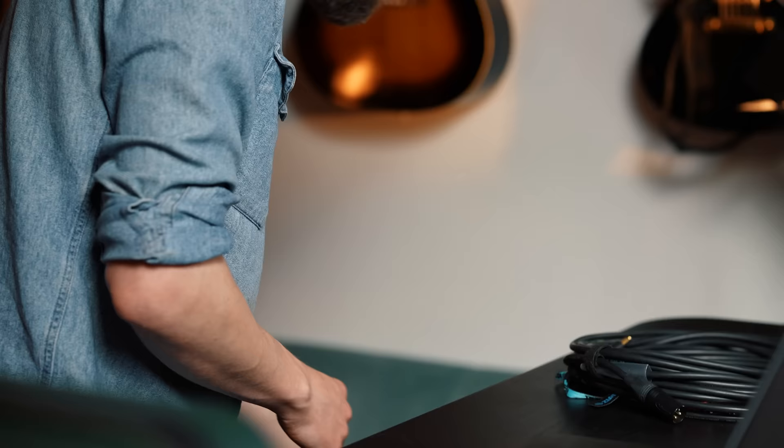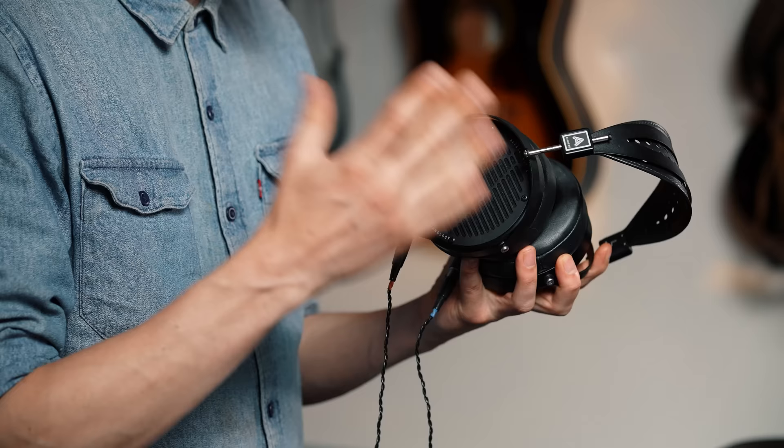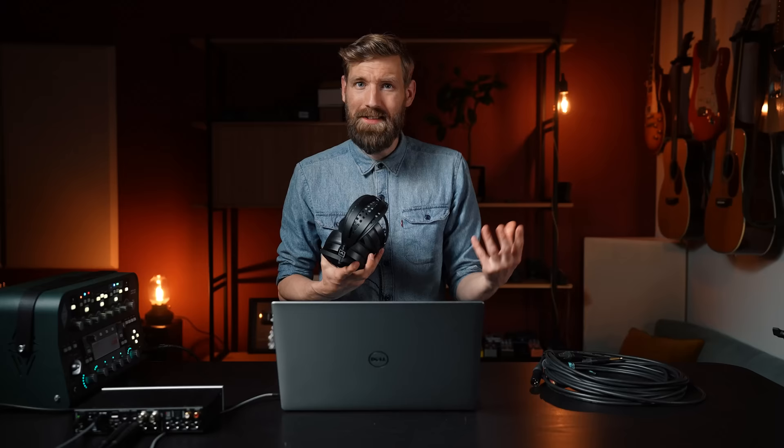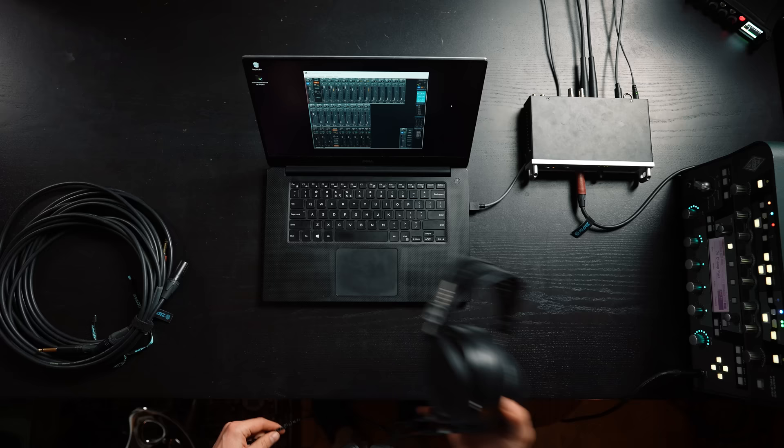At number three, a decent pair of headphones. This is definitely the easiest way — you don't have to sit in a fancy room, you don't have to worry about the neighbors, kids, parents, or pets. Just put these on and go. There are a few different types: over ear or on ear, and open back or closed back. I like open back for listening and mixing, and closed back for recording. I think over ear is a little more comfortable, but in the end it's all personal — check which type suits your needs.